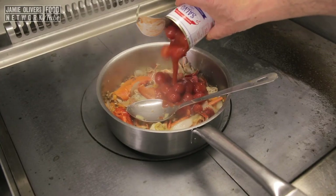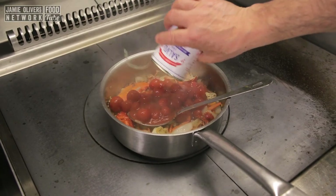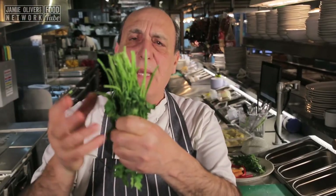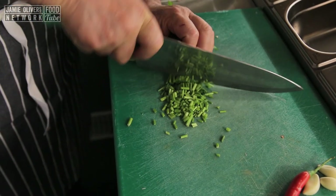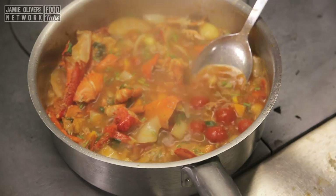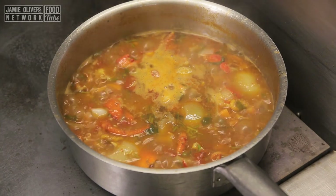You need a nice tint of tomato. Fill this one with hot water. I got some parsley — get all the stalks straight inside. Let it go for about 20 minutes and that is done. 20 minutes go by.